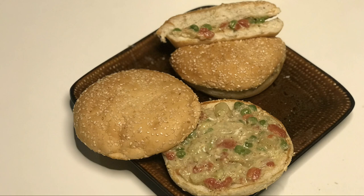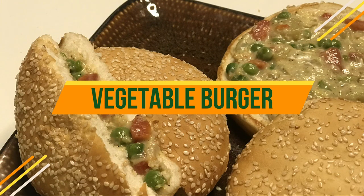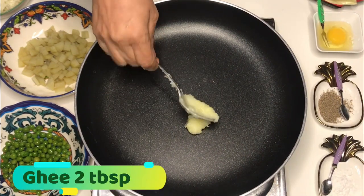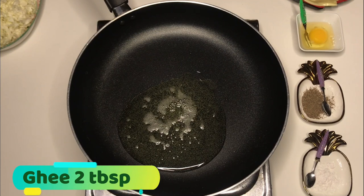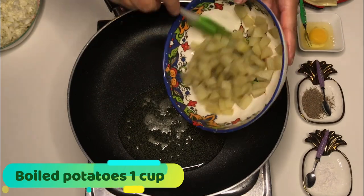Welcome back to our mummy's kitchen. Today we are going to make vegetable burgers. You can see how colorful they are and how many vegetables are in there. First, we need 2 tablespoons of ghee to melt and add boiled potatoes.